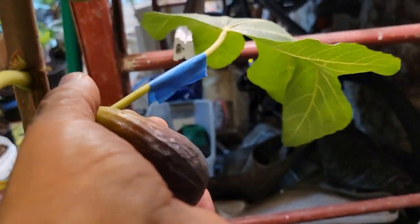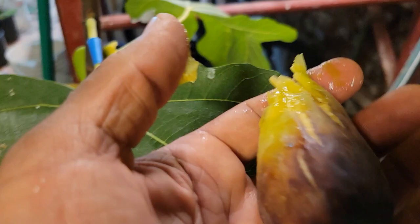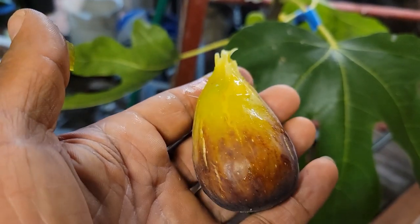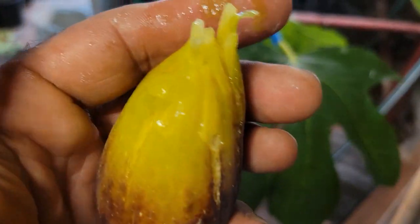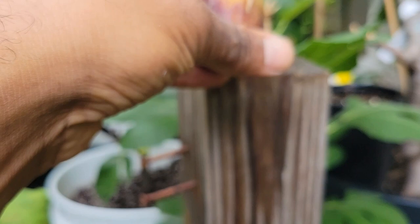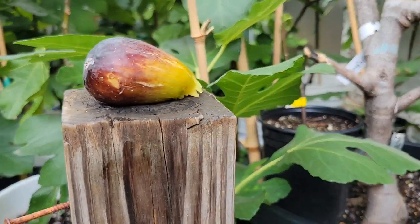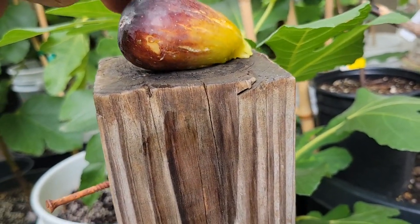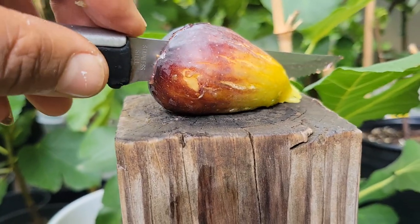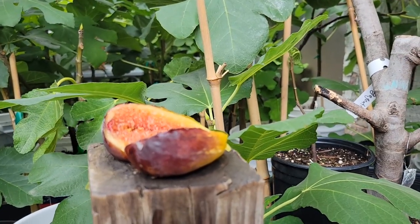I put pollen on this one. I got it — if it is caprified, I got it because I was on August 13th. I damaged the neck there. This was a cutting that I cut from Harvey of Fig Hollies.